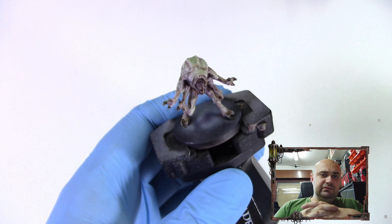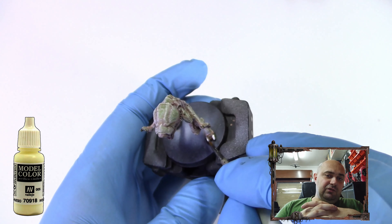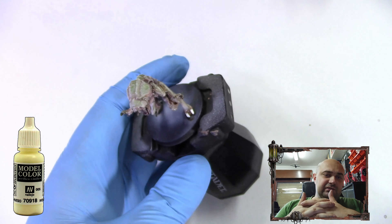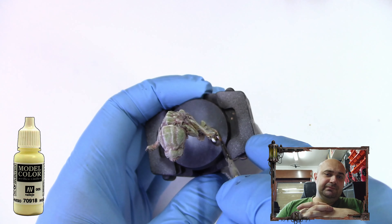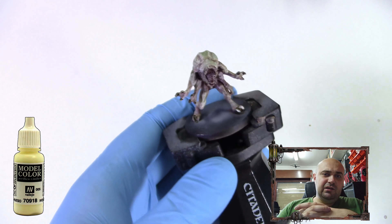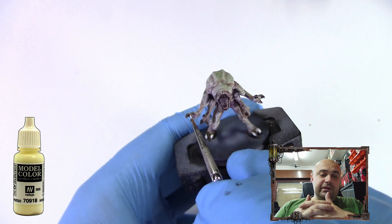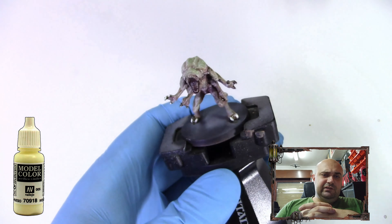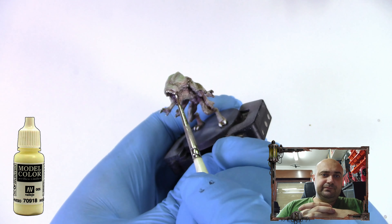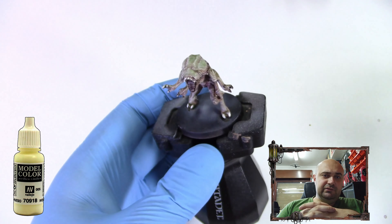Now we're going to take Ivory again and just paint the claws, nails, and teeth. This is optional — you don't need to do it if you don't want to. I'm going to add just one color because, as I said, it's a board game miniature and I'll have about 30 of them to do, so there's no point wasting too much time. You could go with pure white after ivory if you wanted.